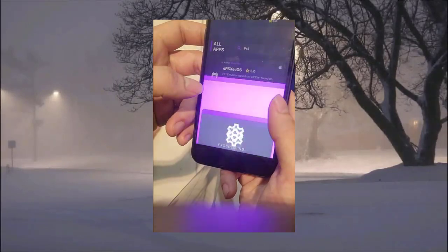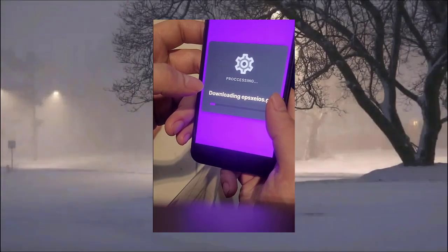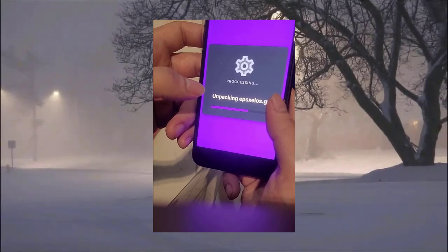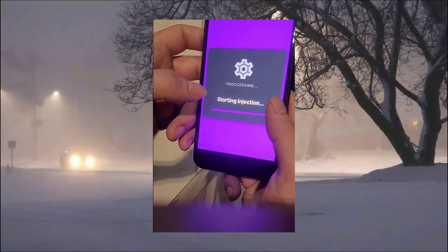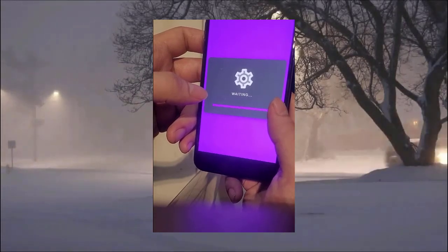Press the download button and just sit back and wait a couple of minutes for the website to download and install the PS1 emulator onto your phone. Almost done — just a little while more.